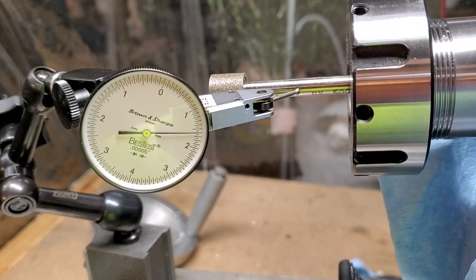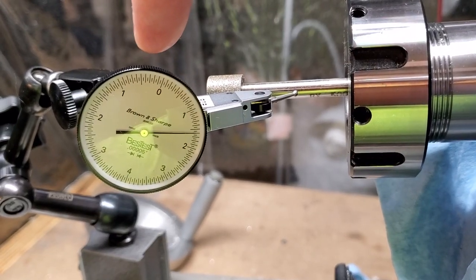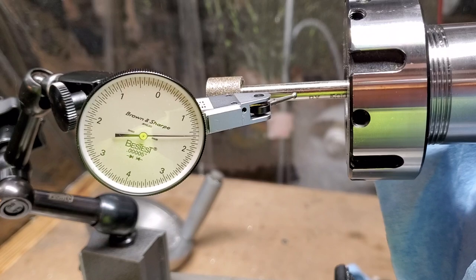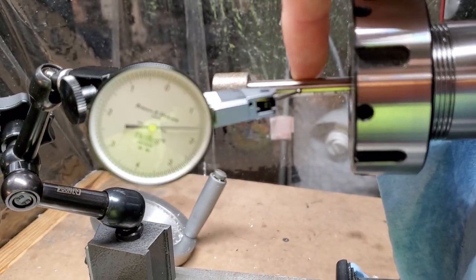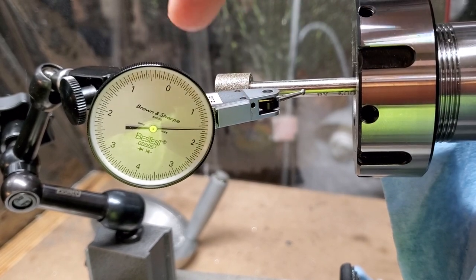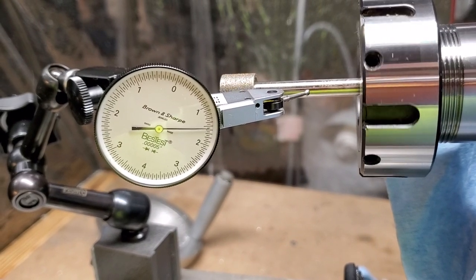This is a quick video to show this ER32 adjustable nut. This is a Brown and Sharp indicator and it measures to 50 millionths per hash mark. I'm going to rotate this — it's just a steel shank on a mounted grinding point, so there will be some surface roughness on it. The movement you see is primarily going to be the surface roughness. This is with the runout dialed out as much as I could initially get it.